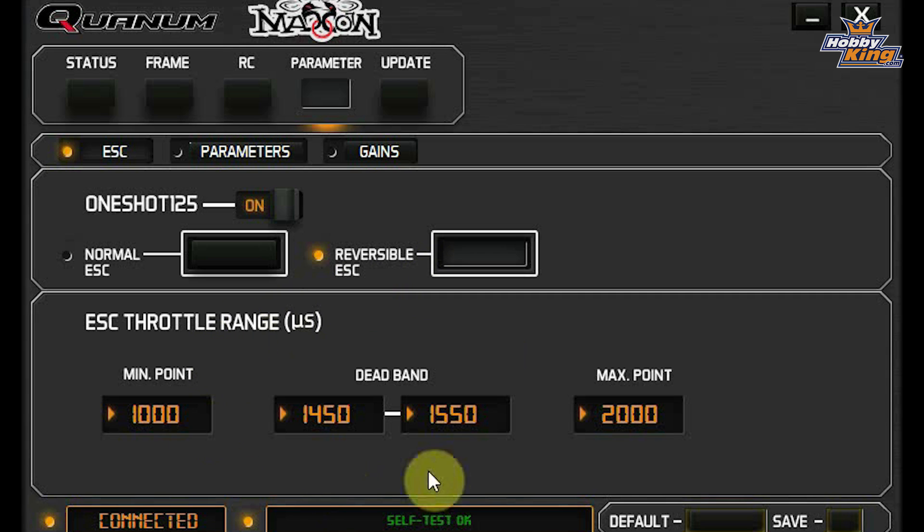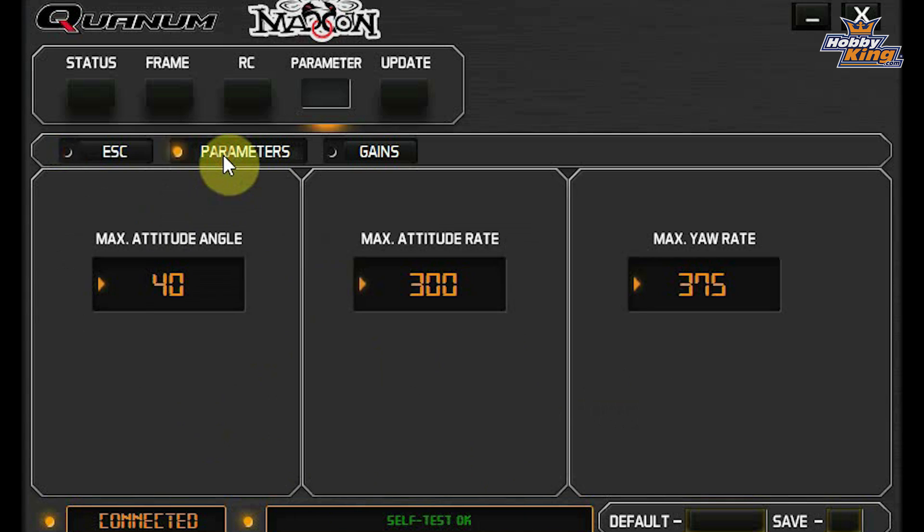When setting up for 3D, this is where you can set your dead band in the middle and your throttle minimum and maximum. That dead section in the middle is for when you're reversing in 3D. Inside the Parameter tab you also have the Full Parameters tab, which is for adjusting your attitude rates and yaw rates — again something for your different flight modes, which we'll get into in a little bit.